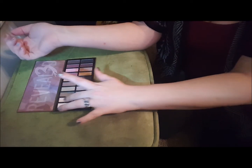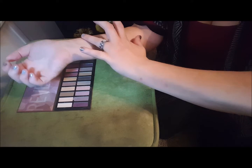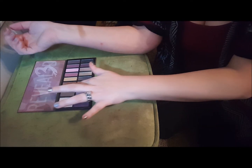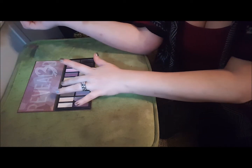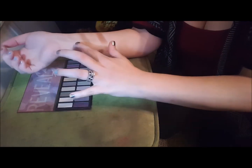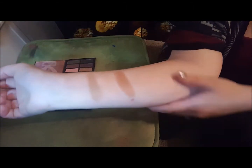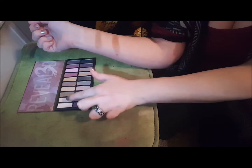I'll put this right here so you guys can see how I swatch it. Some of these first few colors are more like my skin tone. That one's pretty and I haven't used that one yet — and then five. Let me see if I can get one and two to come up any more. You can see that a little better now. I'll insert a picture of all of these, but these are the first five shades across the top row.